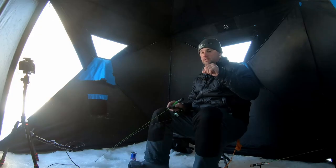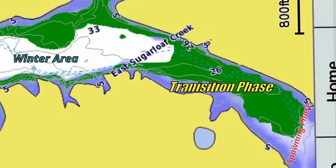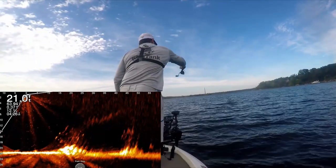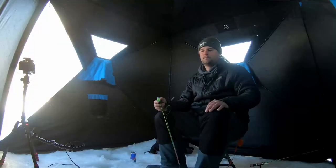Speaking of spots where you can find pre-spawn fish — if you're fishing a reservoir system or a straight river system, and you've got feeder creeks, a lot of these crappie are going to start staging at the edge of the creeks. In wintertime they'll suspend out over the main creek channel and start pushing shallower as water temps get back into the 40s and 50s. If you can find brush or timber along the banks of those creek channels — submerged drop-off areas — basically the places you found them in late October and November, that's where these crappie are going to push back into. Casting a lipless crankbait can be a great way to catch them.